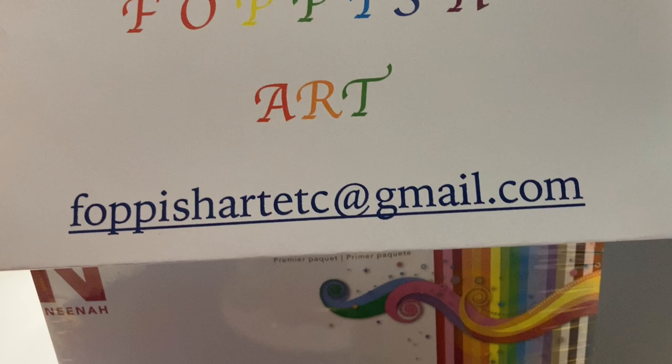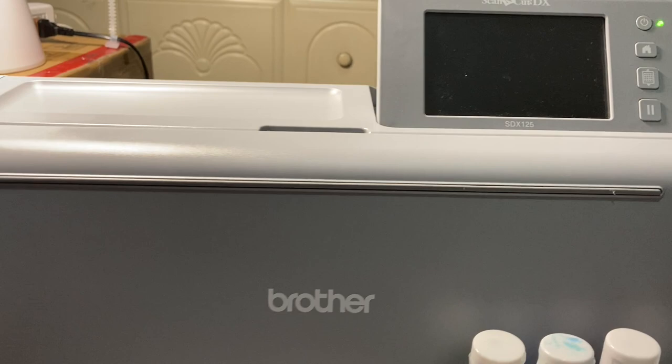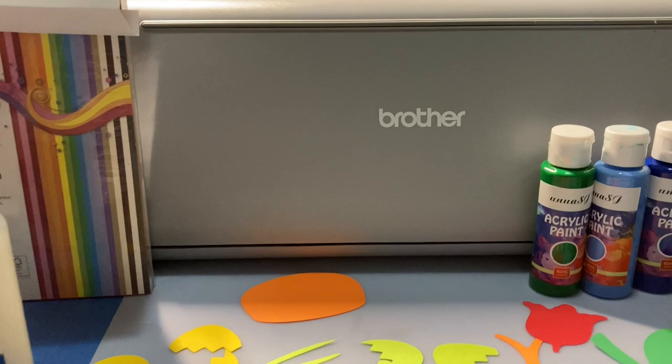Welcome to my creative world of poppish art. I'm using a Brother Scan and Cut which allows art patterns to be cut with clean edges. Today our project is creating Easter art.